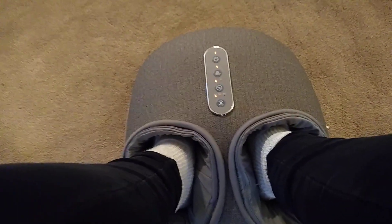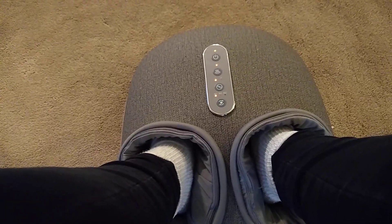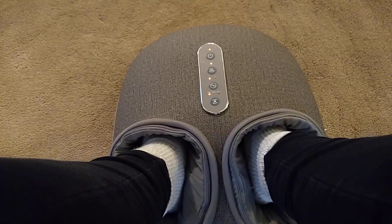I am prone to plantar fasciitis, so it really gets into that spot. It does your toes — this is seriously amazing.